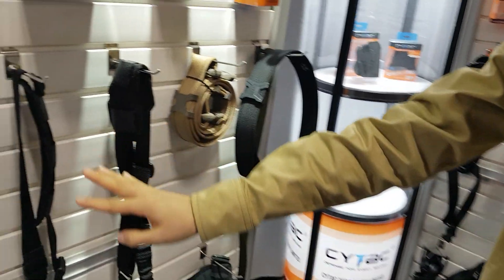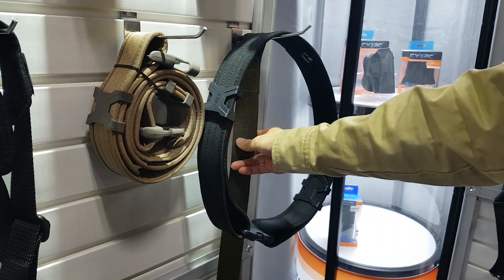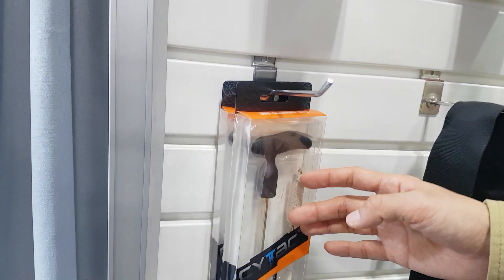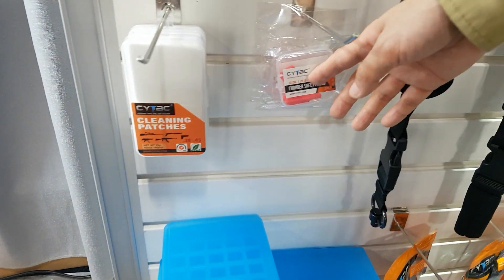These are our nylon products: belt, tactical belt, duty belt, and sling. Some gun maintenance products such as cleaning kit and cleaning patch. These are our gloves.